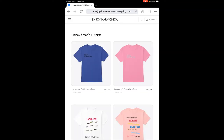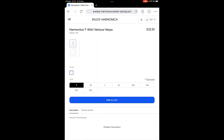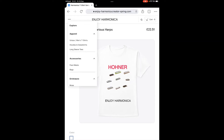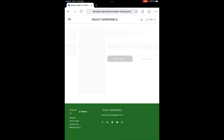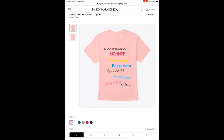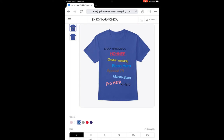We have the Hornet t-shirts — now there are two types of Hornet t-shirts. One type is actually showing the harmonicas, and these are just available in white. The other one has got the names of the harmonicas on them and is available in different colors. As you can see we have Golden Melody, Blues Harp, Pro Harp — just to name a few — in various colors.